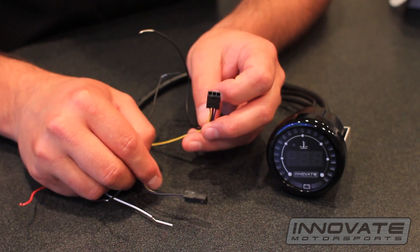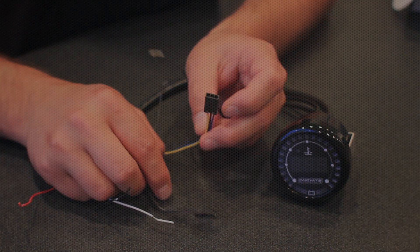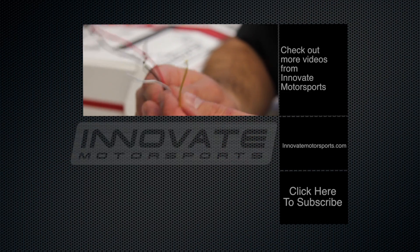The gauge also has a three prong connector, but it is not used in this application.